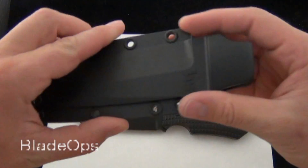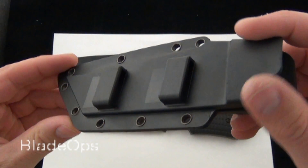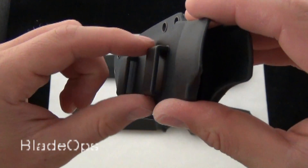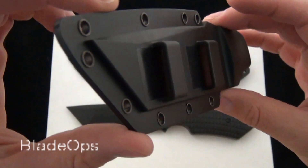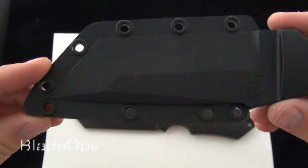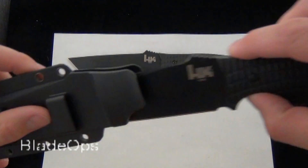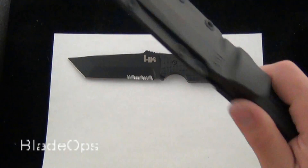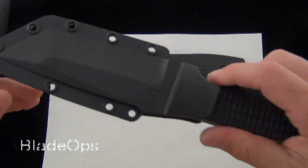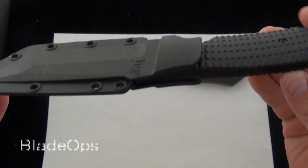We'll talk sheath first. It comes with the plastic injection molded sheath — no kydex or any special fancy attachments or anything like that. It has molded belt loops that could definitely work with your MOLLE system. It also has some riveted holes here; you could run paracord or some sort of Tek-Lok hinges. There's definitely a little bit of rattle when shaken hard, but it's a pretty good sheath overall, especially for a knife that's this big.